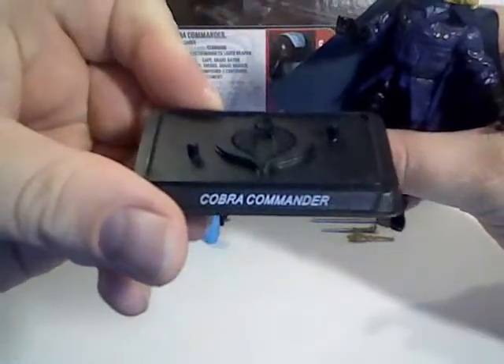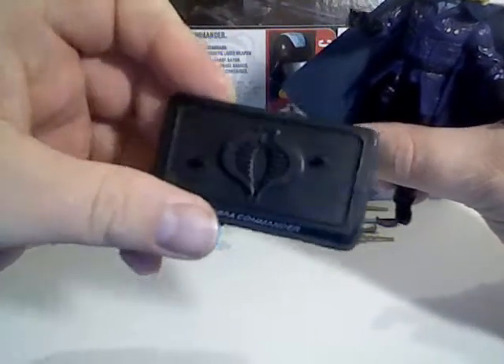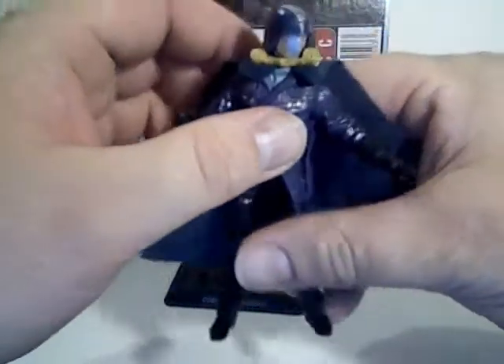And last but not least, we have his base here with his name and peg holes. So pretty well-equipped guy.